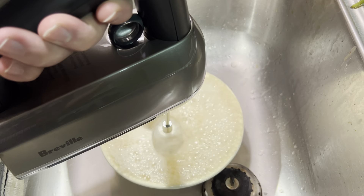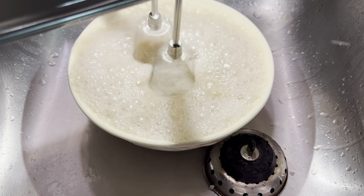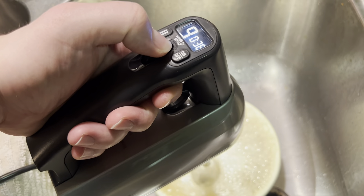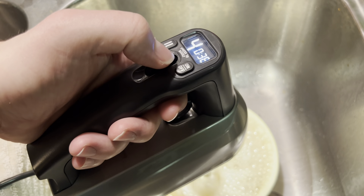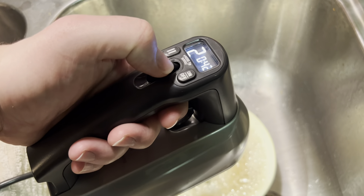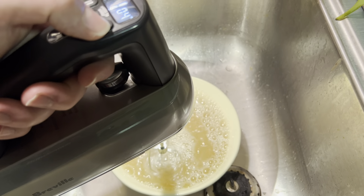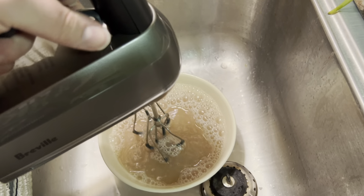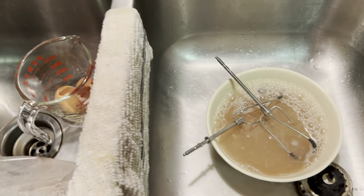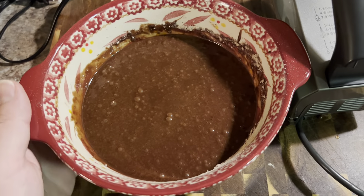You'll notice it's really whipping that water up in there. Pressing the power boost immediately jumps to speed nine no matter what speed you're on — if you're on speed one and press power boost it goes right up to nine. Turn it off and we will eject the beaters. And that, my folks, is the Breville Handy Mix.